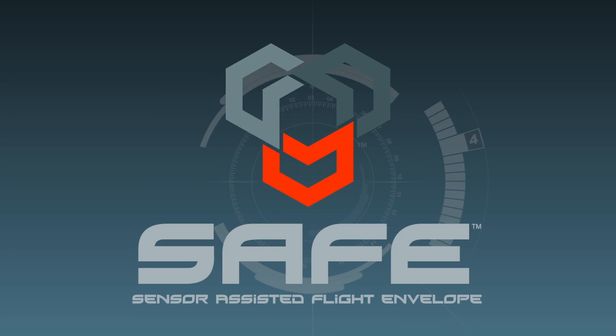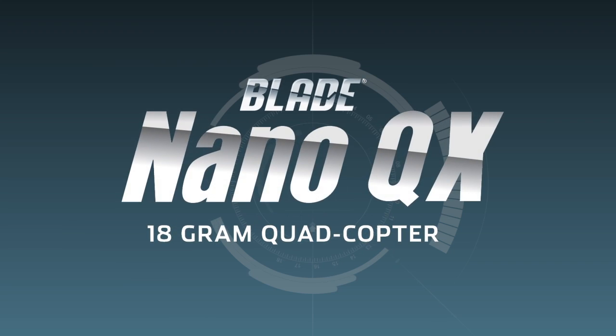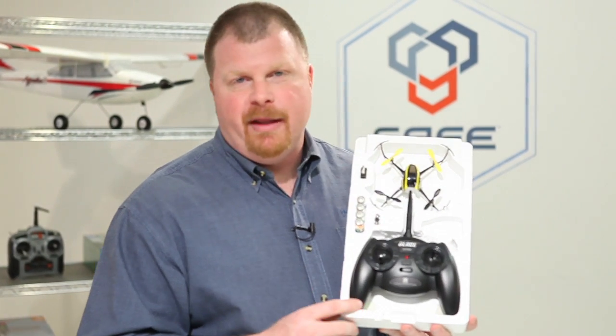Safe Technology can be applied to both fixed-wing and rotary aircraft. A great example of Safe Technology's use in rotary aircraft is the Blade Nano-QX. The tiny Nano-QX is well within the abilities of most first-time flyers, and it's sure to appeal to anyone who has an MQX.